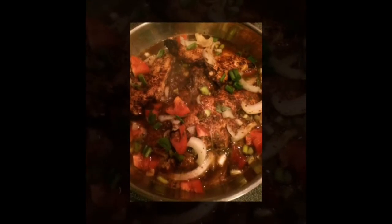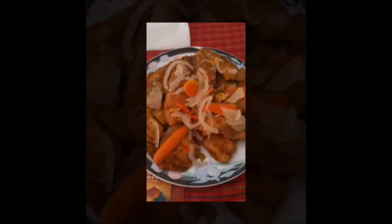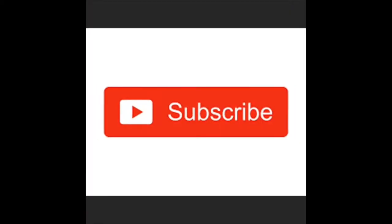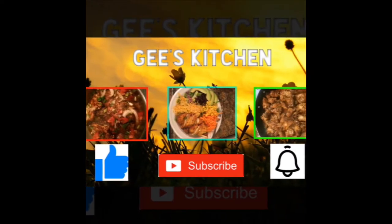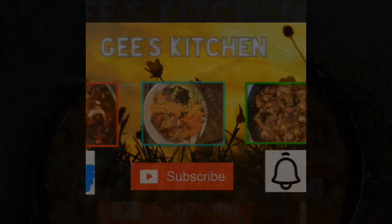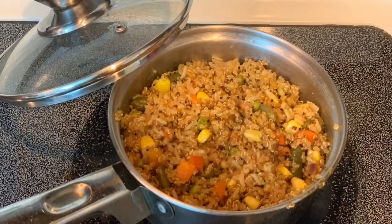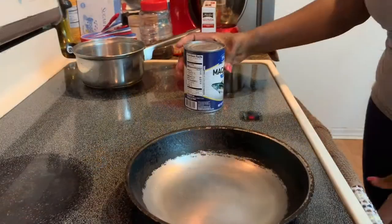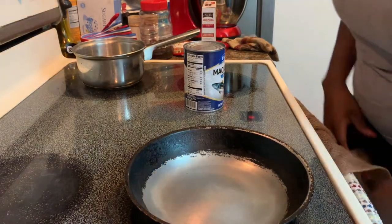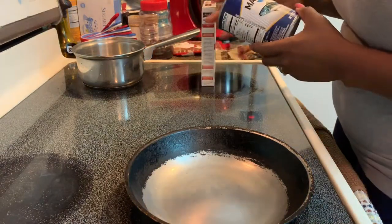Thank you for joining us. Hi everyone, welcome to G's Kitchen. I just want to make something quick to eat.